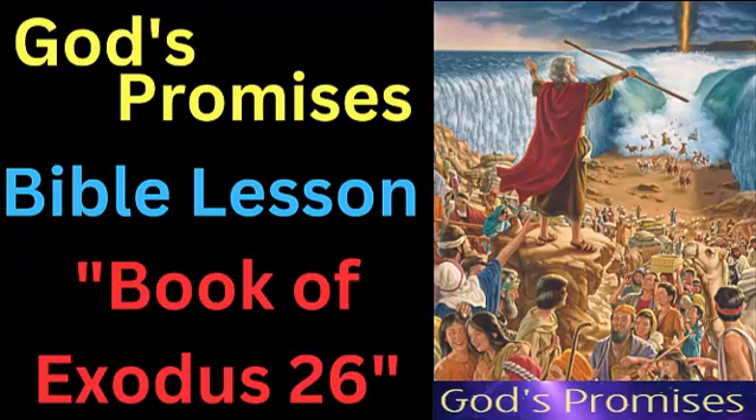Verses 1 to 6: The chapter begins by describing the materials that should be used to construct the tabernacle, including fine linen, blue, purple, and scarlet yarns and goat's hair. The tabernacle was to consist of ten curtains made of fine linen, embroidered with blue, purple, and scarlet yarns and cherubim. Each curtain was to be 28 cubits long and four cubits wide. Five curtains were to be joined together to form one set, and the other five curtains were to be joined together to form a second set.